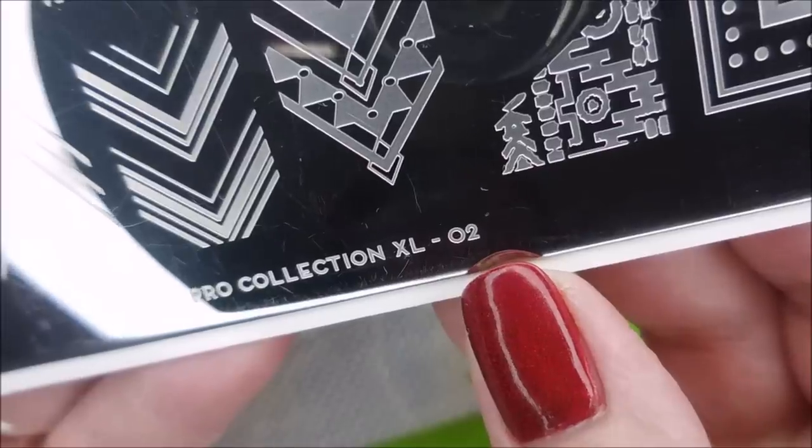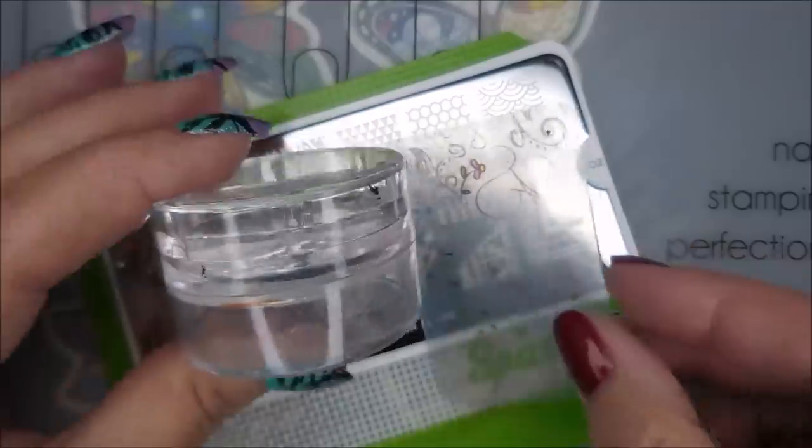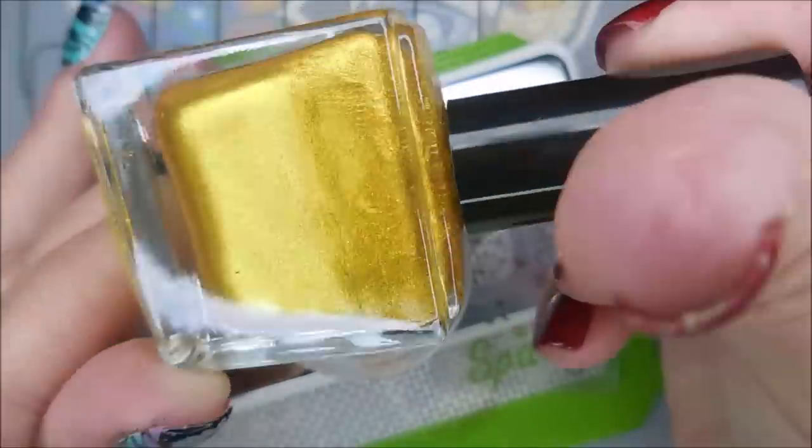I'll be using this Pro Collection XL 02 from Moyu London, my Bundle Monster slash Maniology monocle stamper, my Clear Jelly scraper, and the Born Pretty Gold stamping polish.